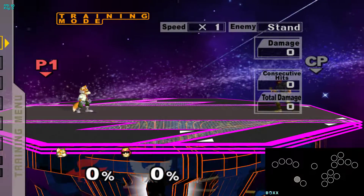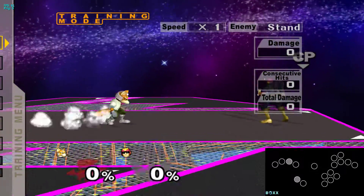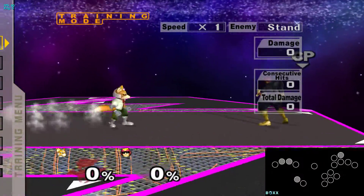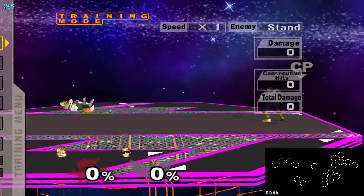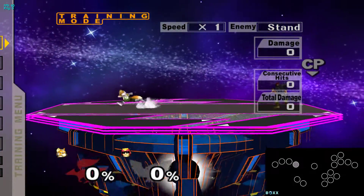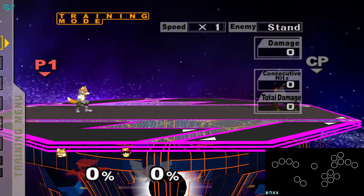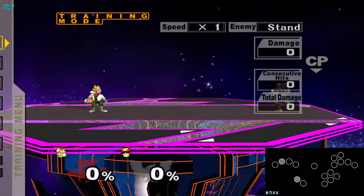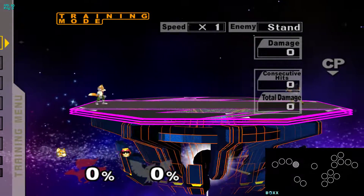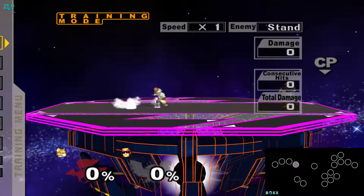Starting with modifier 1, you want to get this button sequence down and committed to muscle memory. Once you can do that over and over again without messing up, you want to be able to do it out of a dash dance. The reason why is because doing that dash dance teaches you how to do it on command — if you're trying to just dash dance while holding modifier 1, it's not going to work because you'll just get a bunch of turnarounds. So doing it out of a dash dance teaches you how to do it at a moment's notice.